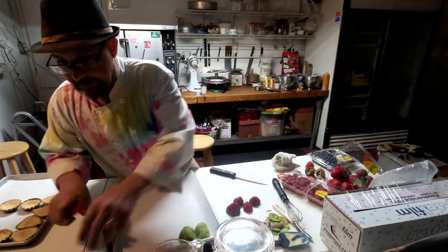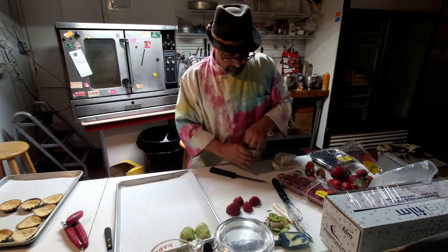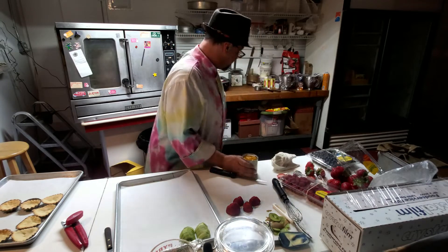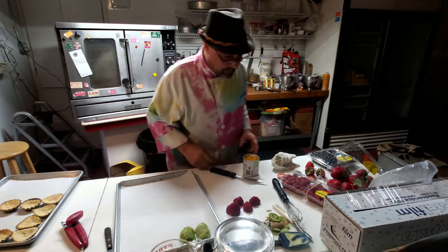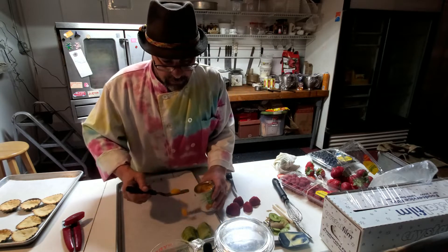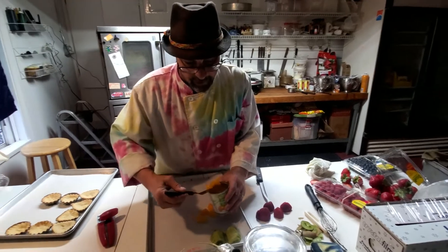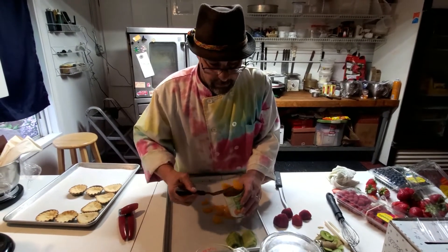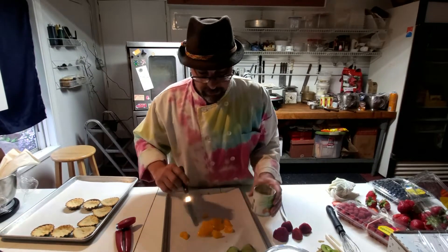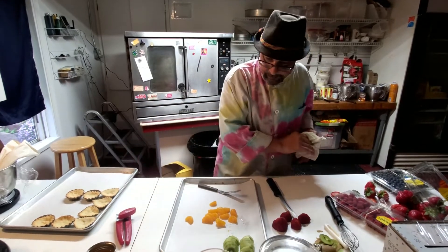Now we need some orange in there. We got the red, we got the green, we've got blueberries, some mandarin oranges going. I'm getting them out of here because I want them to start drying off a little bit.